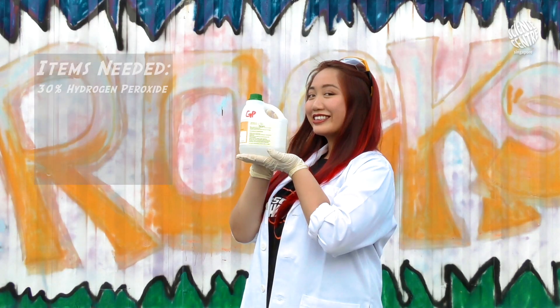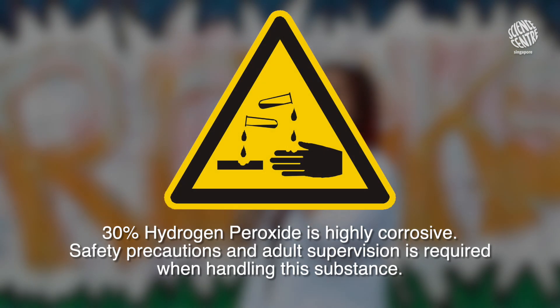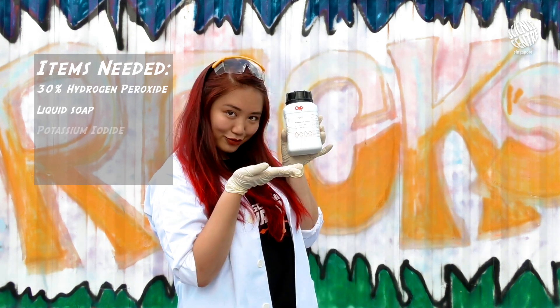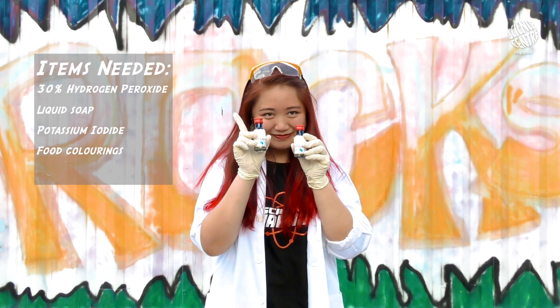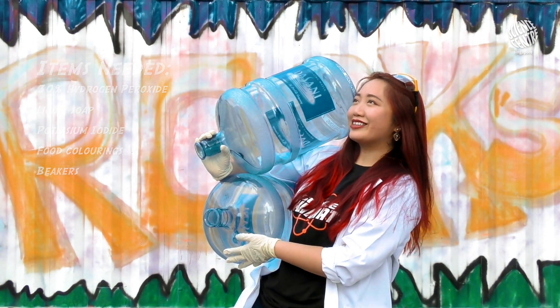Here's what you need: 30% hydrogen peroxide, liquid soap, potassium iodide, two food colorings of your choice, and last but not least, two large beakers to dump everything into.